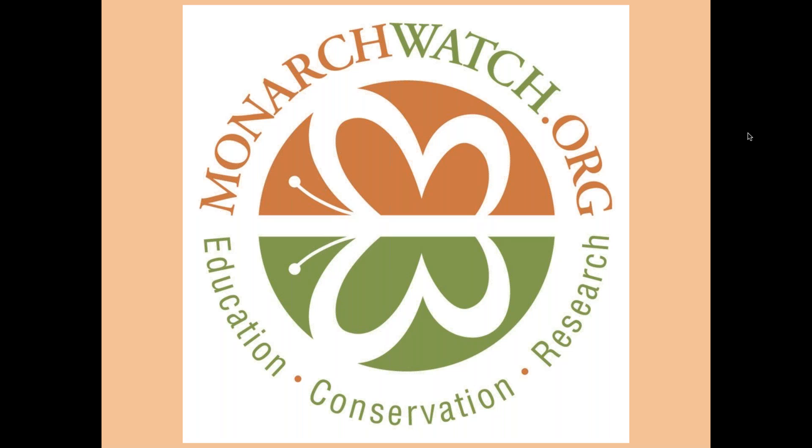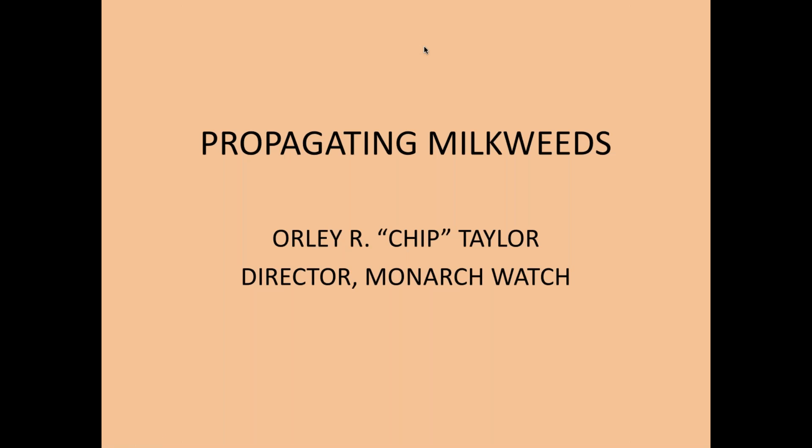As a participant in TAP — the Tribal Alliance for Pollinators — one of the things that Jane and I talked about is giving a webinar about how to propagate milkweeds. Before we get into that in great detail, I'm going to talk a little bit about Monarch Watch and how we transitioned into creating habitat for monarch butterflies and why we're doing it. Monarch butterflies are not doing as well now as they were in the past.